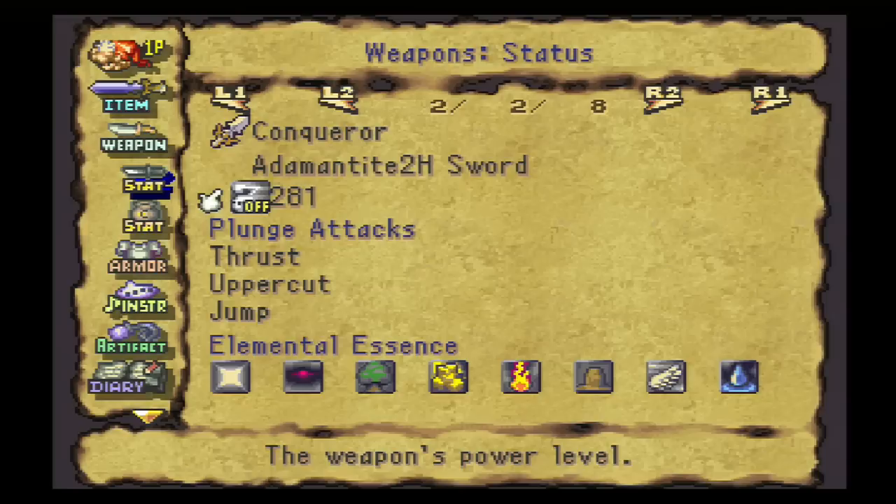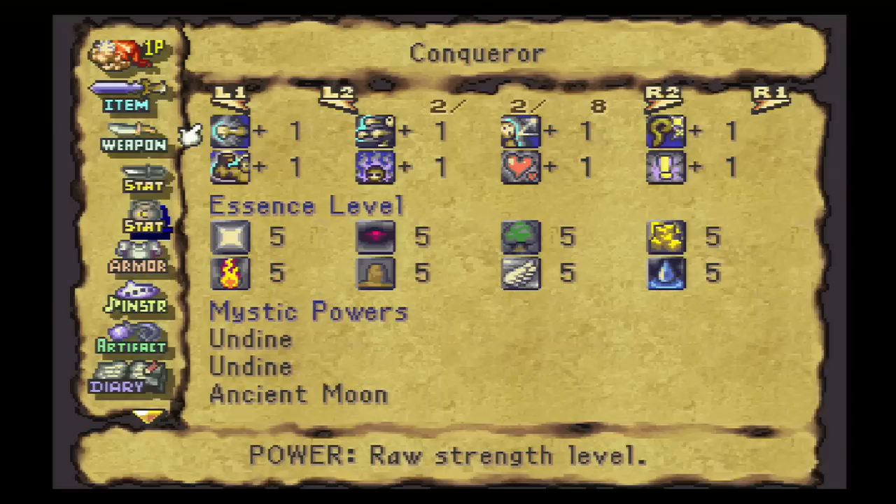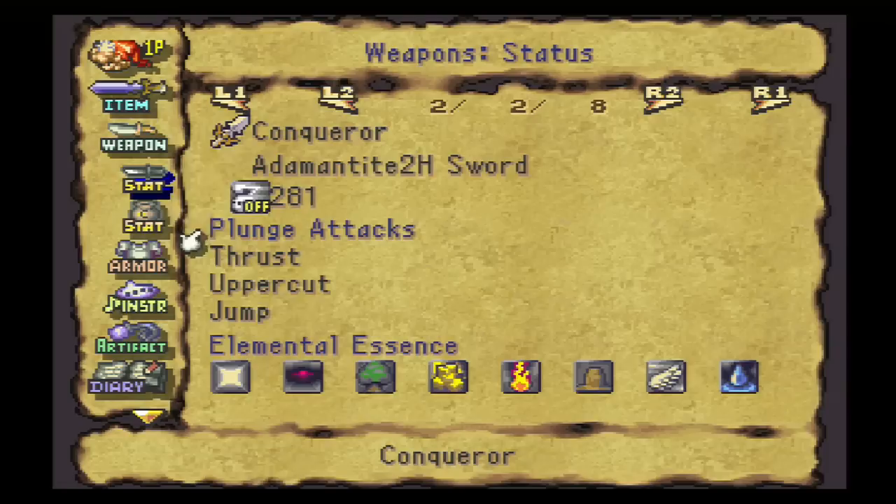The plunge attacks you can give a weapon depend on the weapon type. Two-handed swords have a certain set of plunge attacks that you can give them, as opposed to two-handed axes and one-handed axes and hammers and flails — each one has a different set of plunge attacks. Now there are some plunge attacks that are in the game's data files which no one can figure out how to get. No existing mystic cards seem to give them, and we're guessing that they were just taken out of the game — maybe some programmer thought that they were imbalanced. But for most weapons, there are only a few plunge attacks that you can give them. In order to give a weapon new plunge attacks, you have to put certain mystic cards in the weapon.